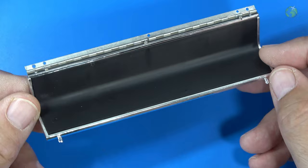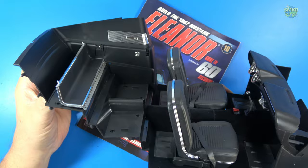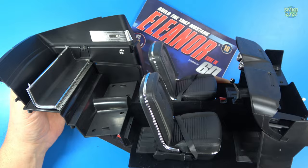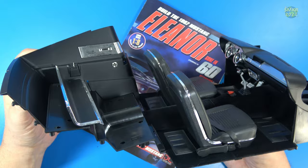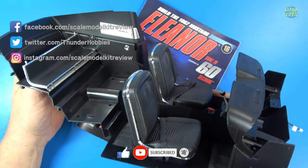That completes stage 62, and that completes pack 16 or issue 16. Here's what the interior looks like so far — making progress, and I think it looks great. Remember, you can only get this from Fanhome. I'd like to thank everybody who subscribes to my channel — thank you all for your support. Stay tuned for issue 17 coming up next month. Happy modeling, everybody, and take care!